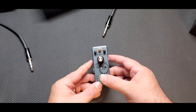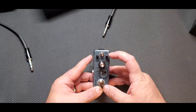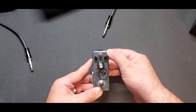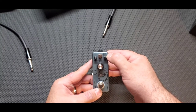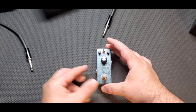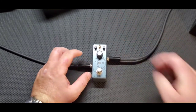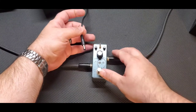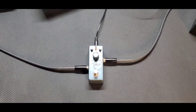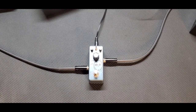So you get yourself a volume knob, a tone knob, a distortion knob, and a three-way switch. The three-way switch gives you high boost, boost off, and low boost. Let's see what kind of stuff we can get with that. Let's hook this thing up.